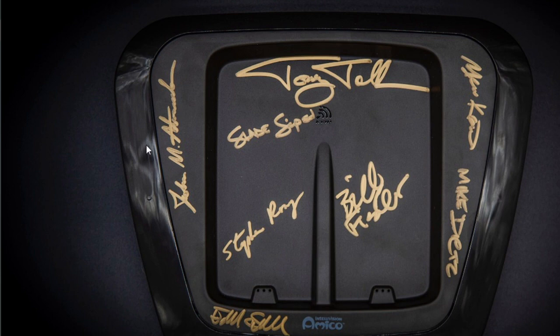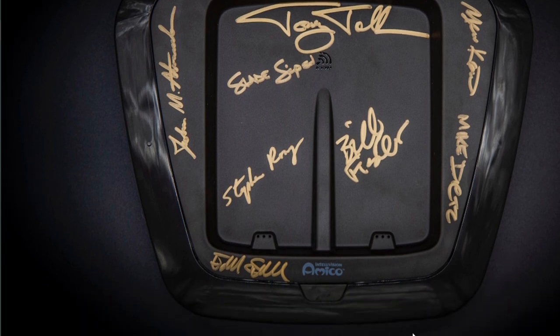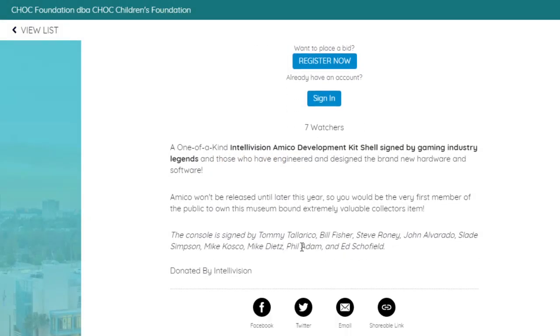It is signed by several members of the Intellivision Entertainment team. You got Tommy Tallarico's signature, John Elvarado, Bill Fisher, Mike Dietz, and several others. It's signed by Tommy Tallarico, Bill Fisher, Steve Roney, John Elvarado, Slade Simpson, Mike Costco, Mike Dietz, Phil Adam, and Ed Schofield.